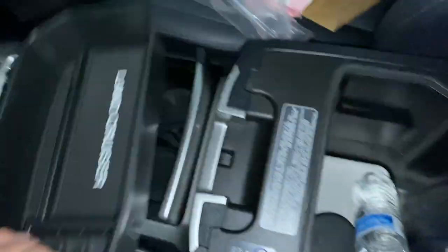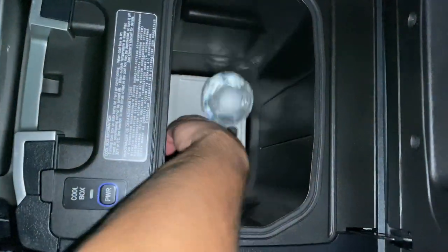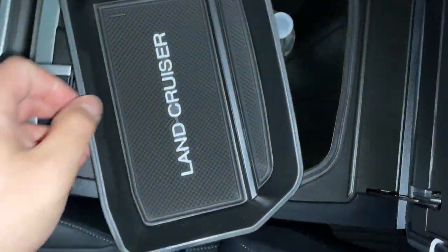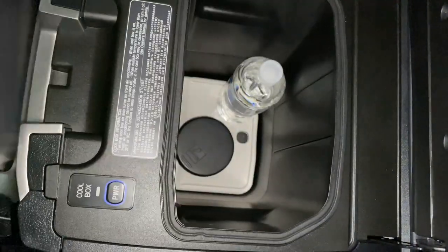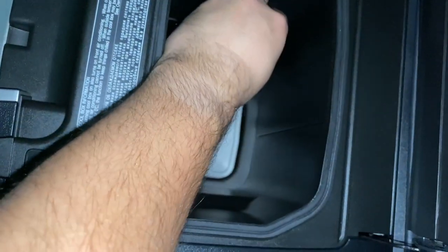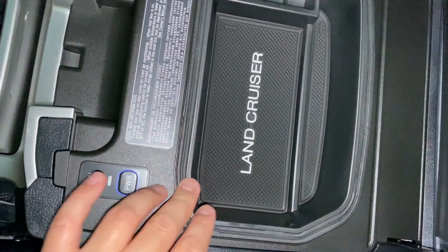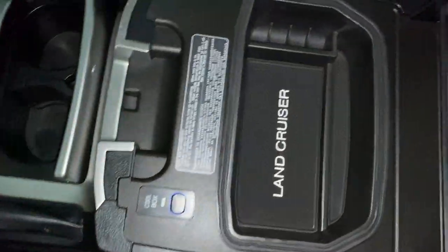Alright guys, as you can see I've got a water bottle in there, and that's an ashtray out of my 2011 Toyota Tundra that we use as a coin holder — we are non-smokers, and here's proof, it's got change in it. The tray just sets in like that. I have a regular 16.9 fluid ounce water bottle sitting in here, and as you can see it just sits in there and this tray sits on top of it and it still closes — so you can still carry water bottles in there.